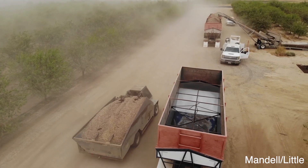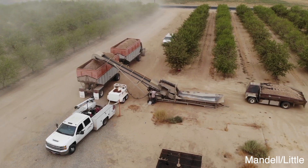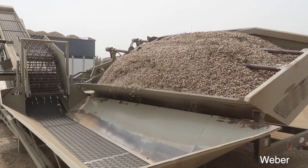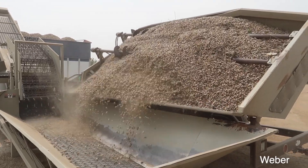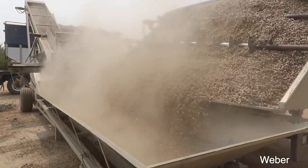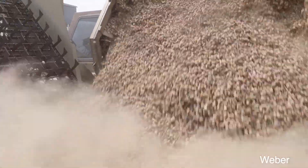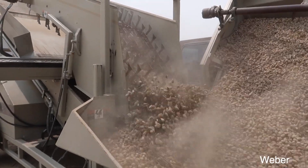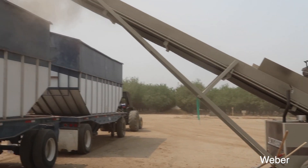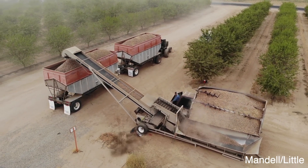Our truck has made it over to the elevator. All he does is pull up next to it and dump over the side of his truck bed, emptying out all the almonds. The elevator also has its own little de-sticker, so this is actually the third time the almonds will be run through some sort of de-sticker machine. The conveyor belt takes the almonds up to the trucks, and from there they will be hauled off to the huller.